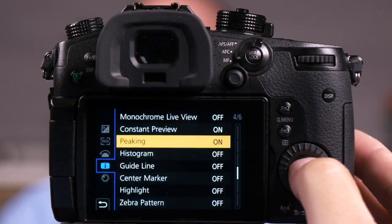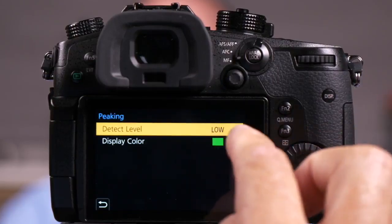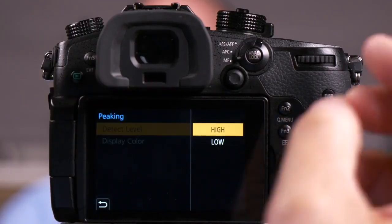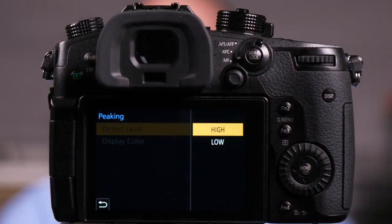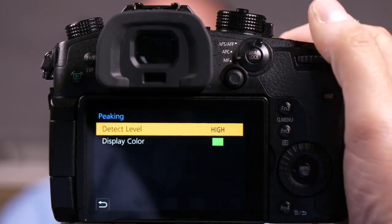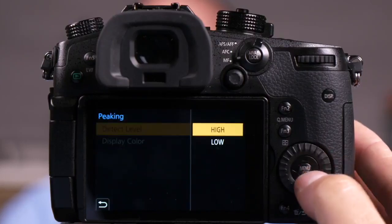Now there's some changes I can make here — some custom settings available under set. The first one is high and low. High is a finer setting; it'll let you more accurately focus. When I turn high on and go back to the same scene, you'll see less glowing in Matt's beard — it's a little more accurate but sometimes harder to see. If I go to set again and turn this to low, you'll notice a lot more green in Matt's beard. So it's up to you to choose which of these works best for the particular scene you're shooting.